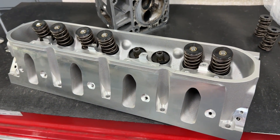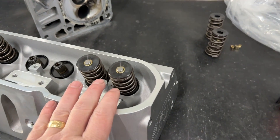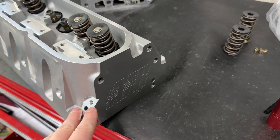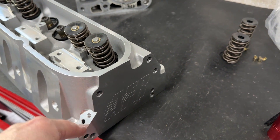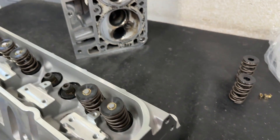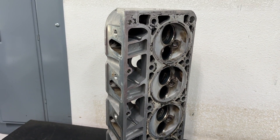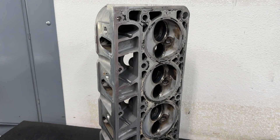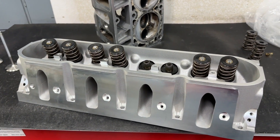I've had quite a bit of experience with AFR heads and I'll tell you some of the differences between the Enforcer head versus their CNC line. Probably the biggest thing most people want to know is: is this worth buying versus redoing your set of LS 243 heads? Because really, that's what it's going up against.